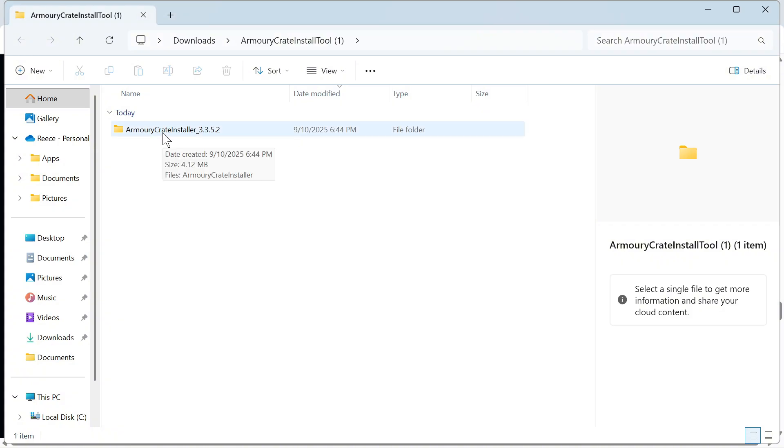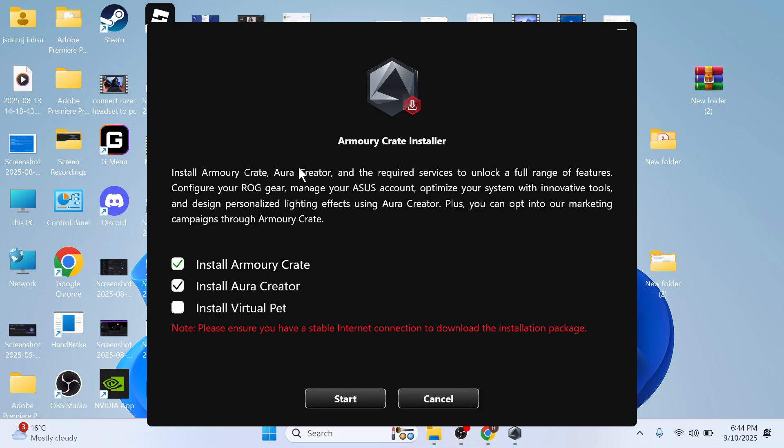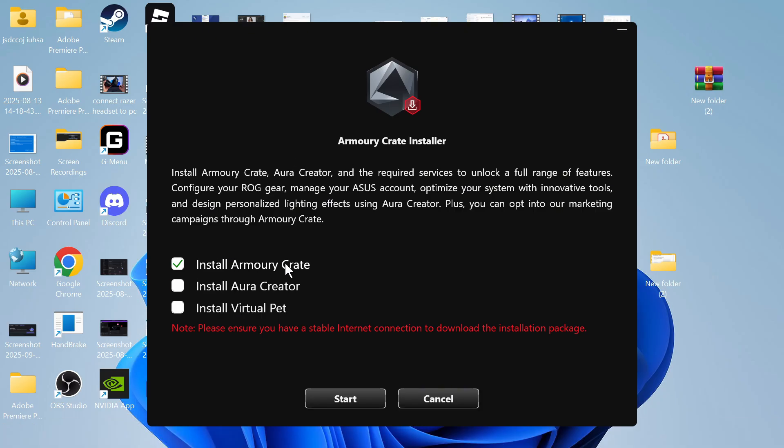Once you've done that, we can double click on Armory Crate Installer and open up this file. It's now going to ask you which components you want to install. I'm just going to be installing the Armory Crate, but you can also choose to install the Aura Creator and the Virtual Pet. The Aura Creator lets you create your own custom lighting patterns on your device, and the Virtual Pet gives you information about your system such as memory and CPU usage. I'm just going to select this one and press start.